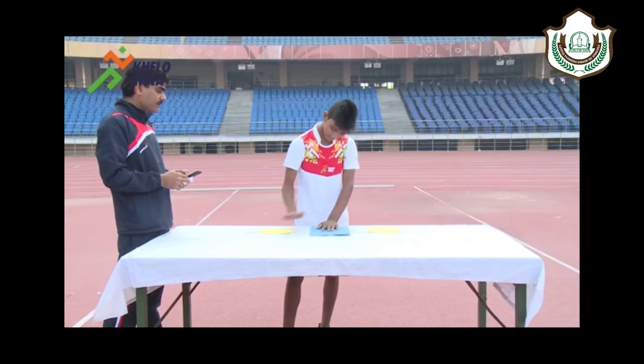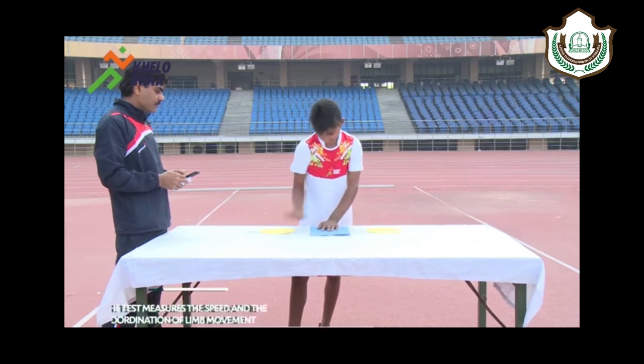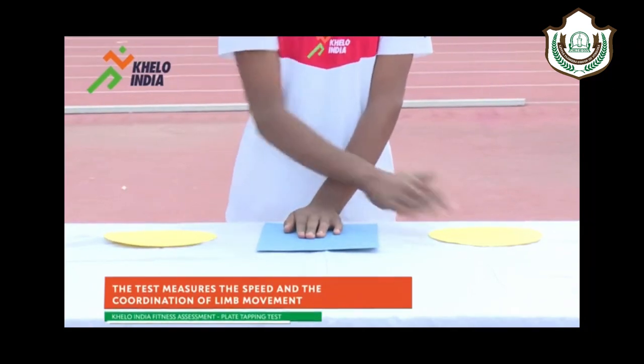The plate tapping test measures upper body reaction time and hand-eye quickness and coordination. It also assesses the speed and the coordination of limb movement.